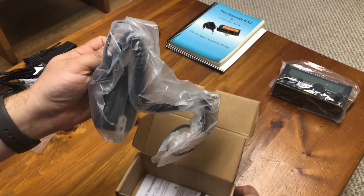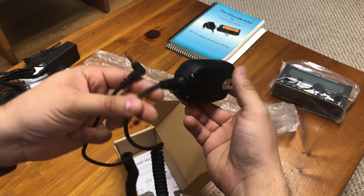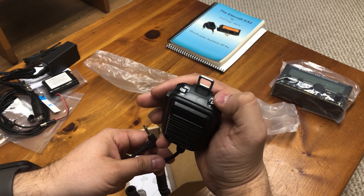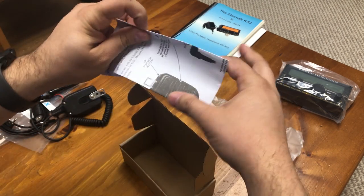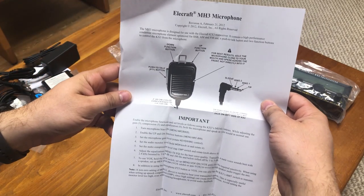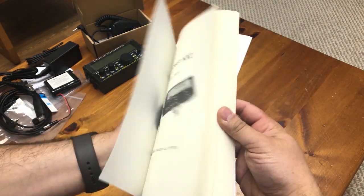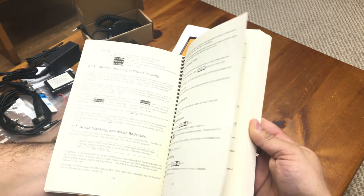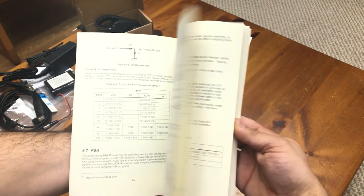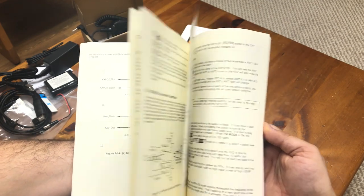Packed in a small box is the handheld microphone. It feels lighter and cheaper than something like a Yaesu handheld microphone, but I'll cover more of that later. Packed inside the handheld microphone box was a document showing the parts and operation of the microphone as well as important steps to set it up before use. I was very thankful to find out that the KX2 book by Fred Caddy was included in this bundle. The only negative is the print quality is not that great, but it's definitely legible.